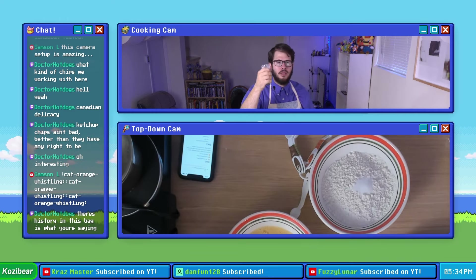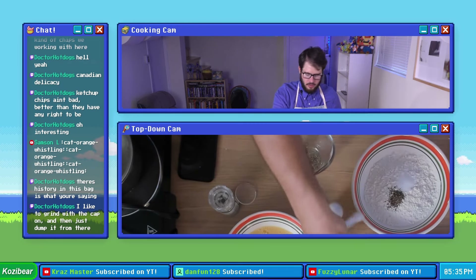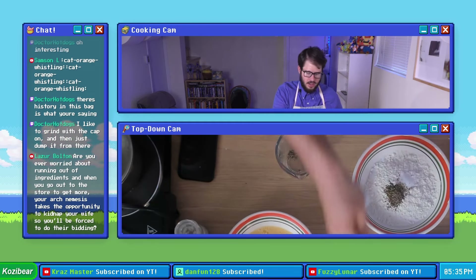And for our pepper we have one of those little grinder things of pepper. That's our half a teaspoon of ground pepper. We'll grind up some more, and there we go — we got our second half of a teaspoon.